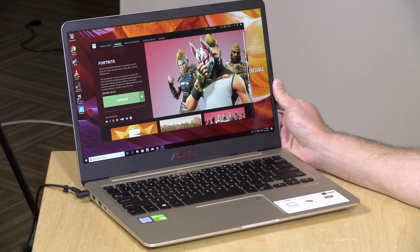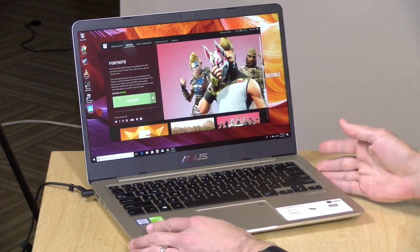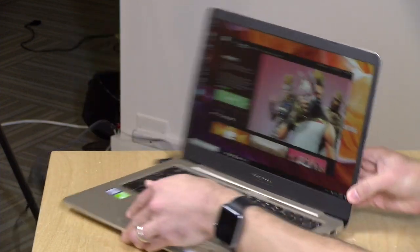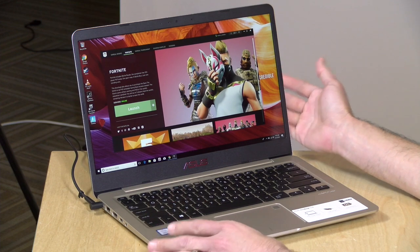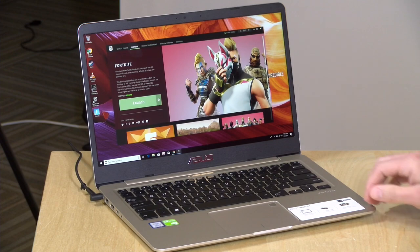Let's take a closer look at the hardware. Really nice display on this — a 14-inch 1080p IPS display with really nice viewing angles. No touch screen, but it does look nice and sharp with good color and decent brightness, which is nice on a relatively low-cost mid-range laptop.